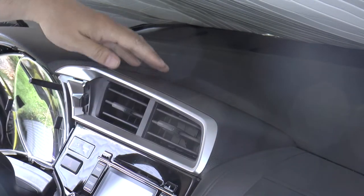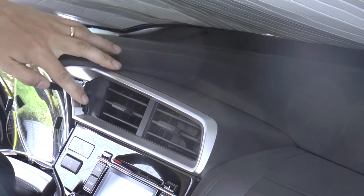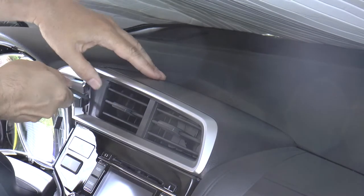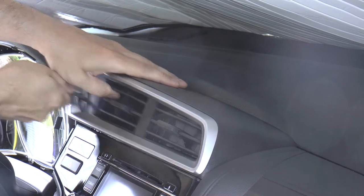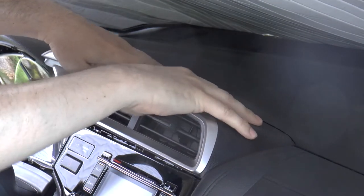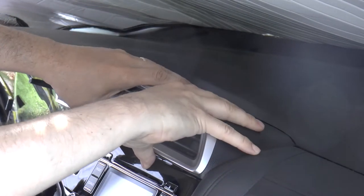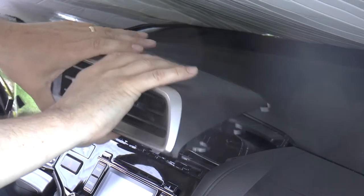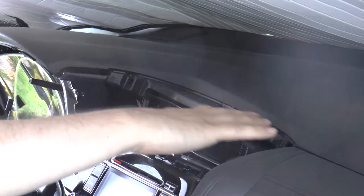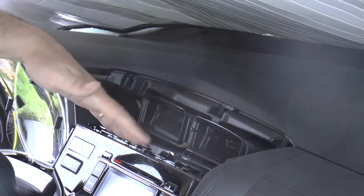To take this whole vent piece off, it will pop off — it's snapped in place and will come straight out. But it's really hard to get it started because there's nowhere to grip. What I use is an Allen wrench. I put it right in this hole here to get it started, hook it behind there, and pull straight out towards you. Once it's started, it's really not that difficult to get it the rest of the way out. Now you've got access to the top part where the vents come out.